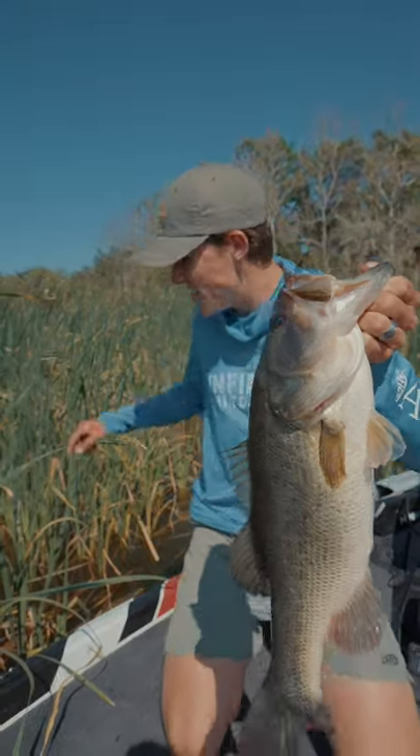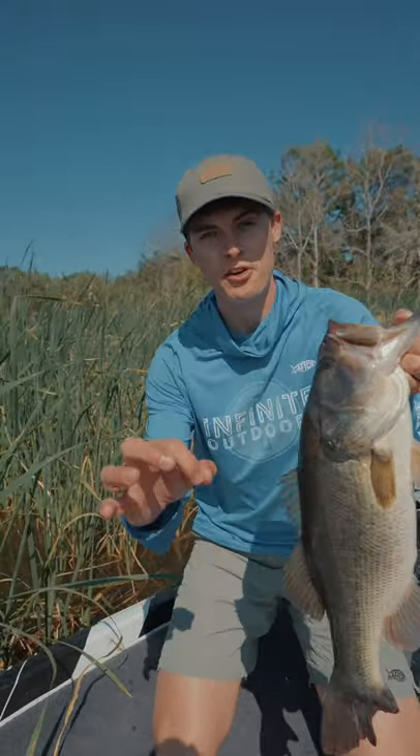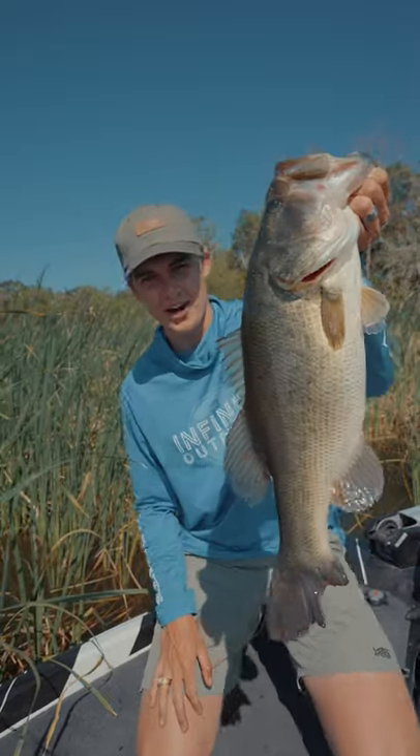Do you guys want to learn how to catch big fish like this in the thick jungle where they live, using a method called punching? My name is Tyler and let's talk about it.